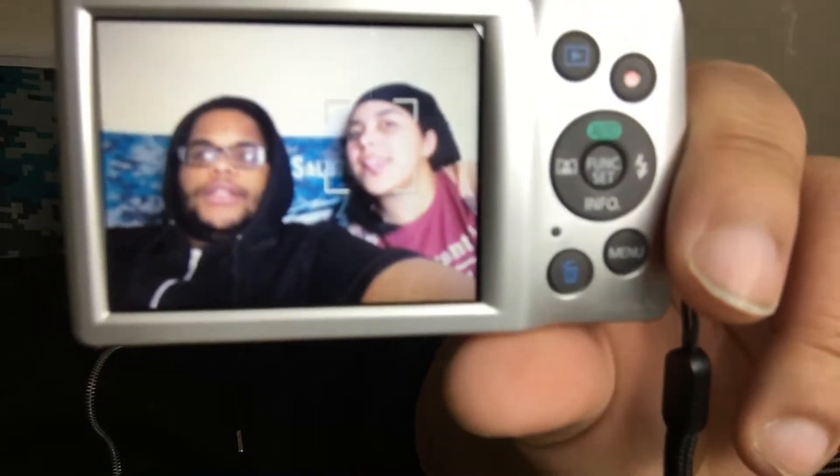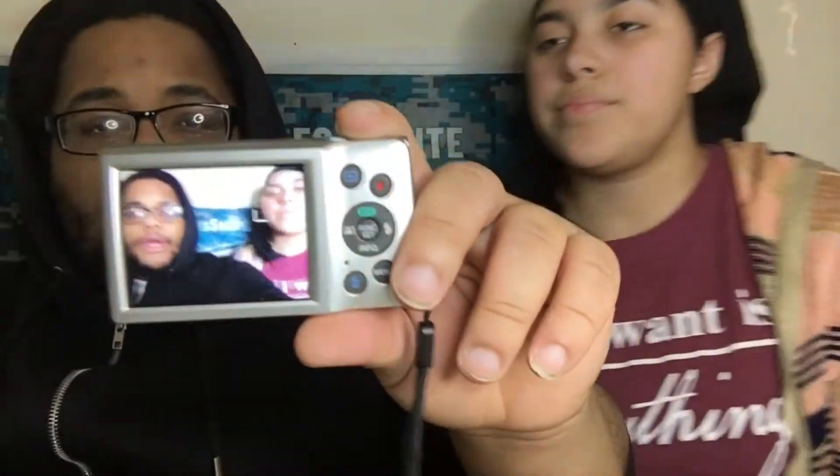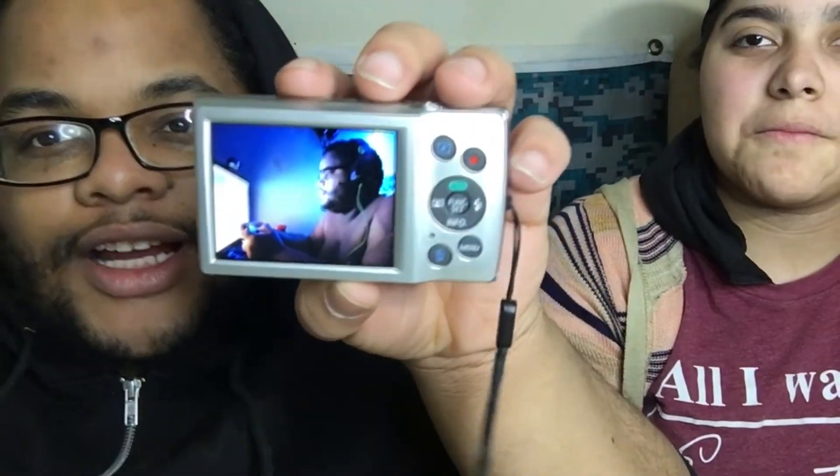I didn't even know she was gonna do that — she got me! Anyway, this is the camera, y'all. It's very small, right? But this thing is nice. This is how this thing looks. It might look a little blurry because it's trying to focus. This is how that thing takes pictures — the quality is real good. It records good too.